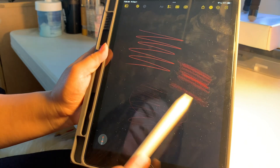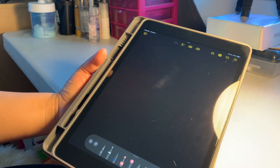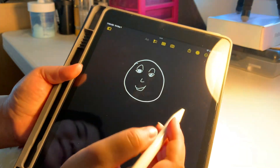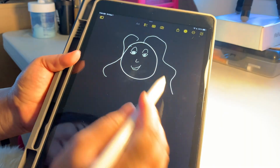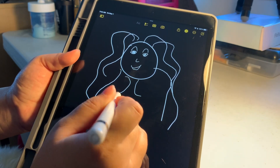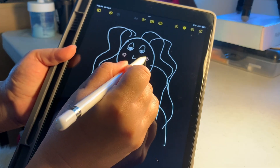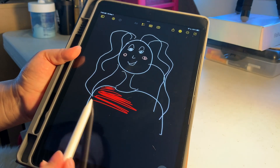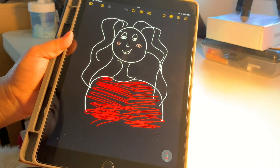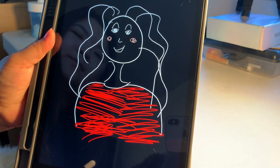I still have my Apple polishing cloth from one of my first Apple computers. Let me draw a quick picture. Okay, there's my drawing — it's not impressive, but yeah!